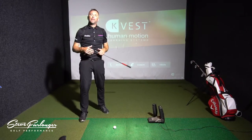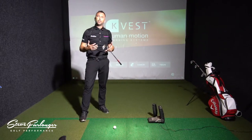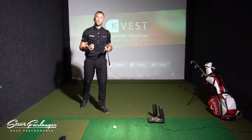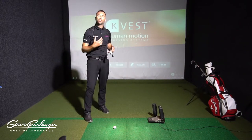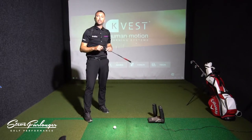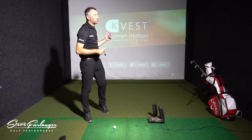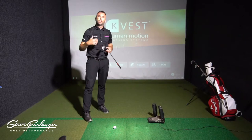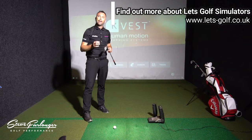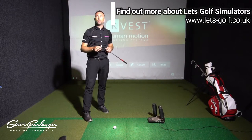Today's tip is back to basics — we're going to talk about early extension. I'm going to show you with my KVEST 3D system what's actually happening with the pelvis and torso when you are early extending, and the drills I use with my clients here at Let's Golf to help them combat early extension and strike the ball better, getting the club moving through the golf ball in a functional and repeatable way.